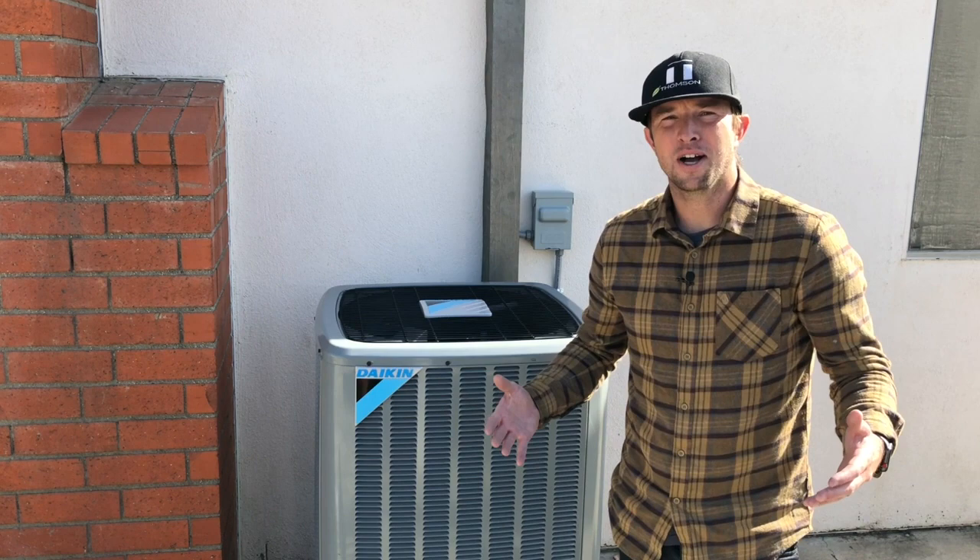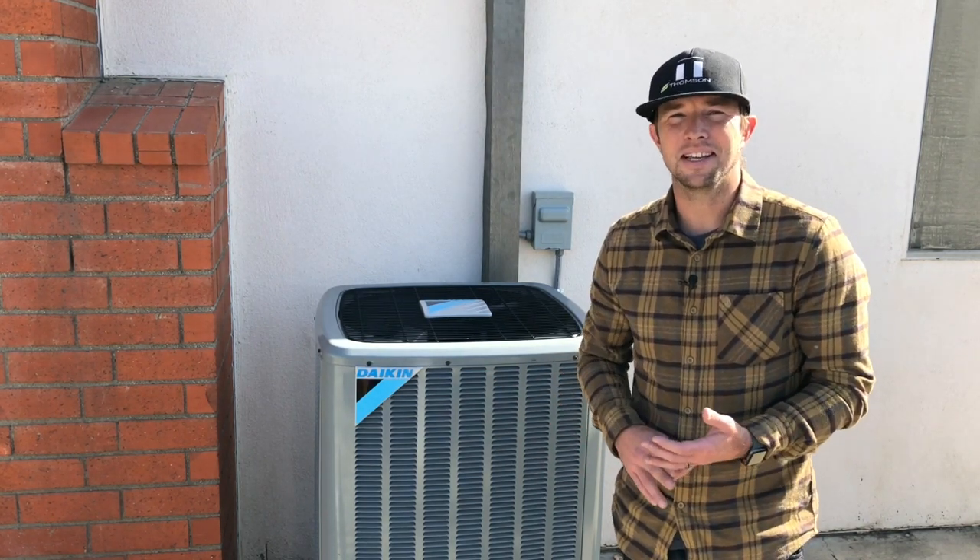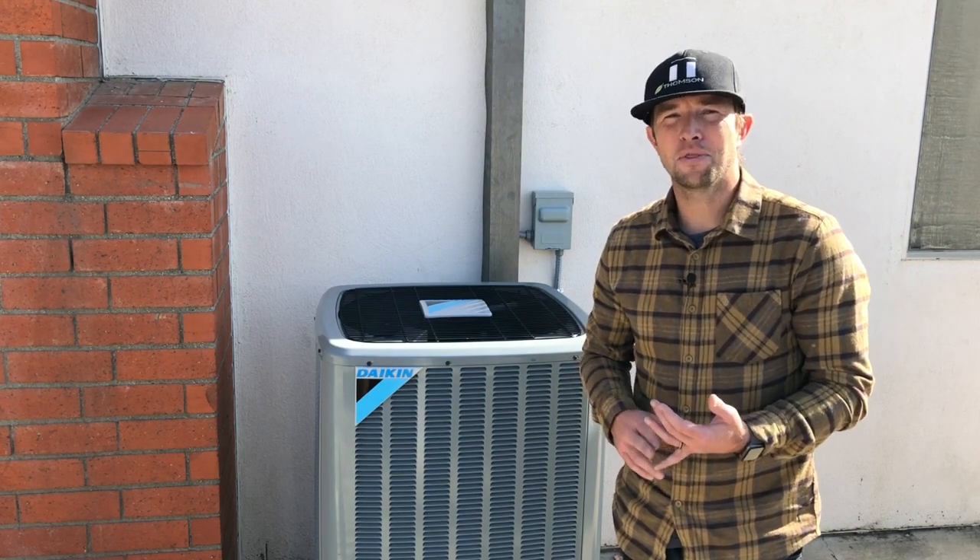Again, I'm Josh Thompson, and thanks for watching our review of the Daikin DX16SA0311.